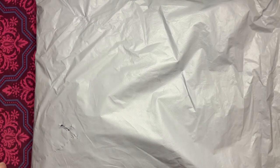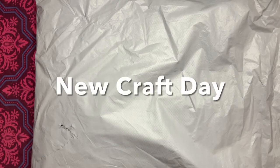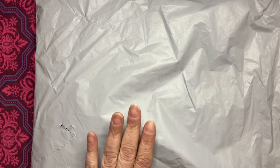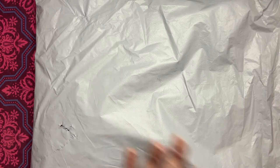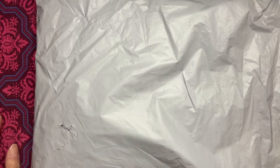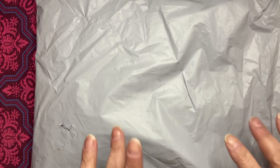Hey everybody, I'm here to do an unboxing video from a company that reached out to me. Their name is New Craft Day — they are based in China and they sent me this kit free of charge just for me to unbox it on my channel and tell you what I think about it. I'll have everything linked down below in the description box, including their website and where this particular product can be found.